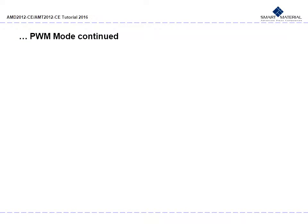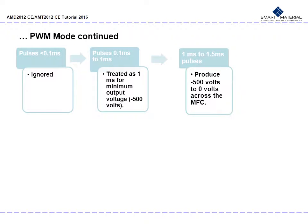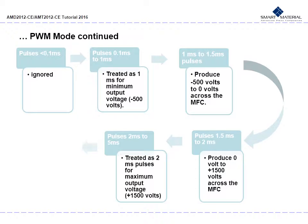In PWM mode in greater detail: a pulse less than 0.1 ms is ignored. Pulses from 0.1 ms to 1 ms are treated as 1 ms for minimum output and will produce negative 500 volts. Pulses from 1 ms to 1.5 ms will produce negative 500 to about 0 volts across the MFC. Pulses from 1.5 ms to 2 ms will produce 0 volts to positive 1500 volts across the MFC. Pulses from 2 ms to 5 ms are treated as 2 ms pulses for maximum output voltage. Pulses greater than 5 ms will be ignored.